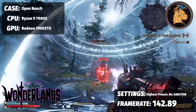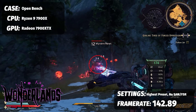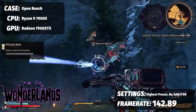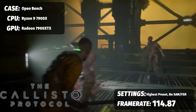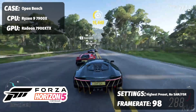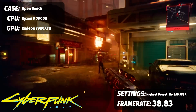These are raw baseline numbers — nothing turned on. Running on a Ryzen 9 7900X with 32GB Kingston Fury 6000MHz RAM on Windows 11: Tiny Tina's at the highest preset gets 142.89 FPS; Callisto Protocol at ultra gets 114.87 FPS; Forza Horizon 5 at extreme gets 98 FPS; and Cyberpunk 2077 with ray tracing at ultra gets 38.83 FPS.